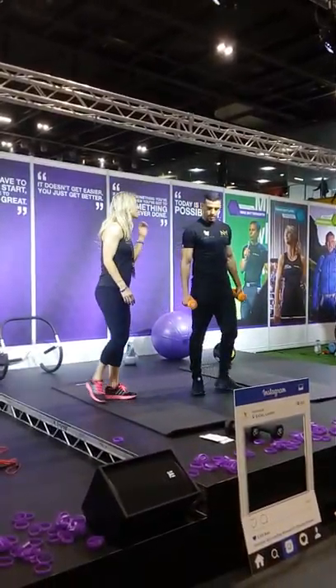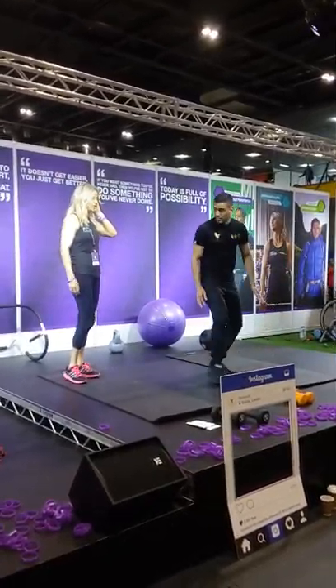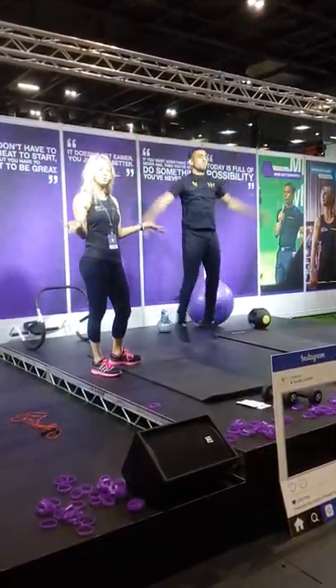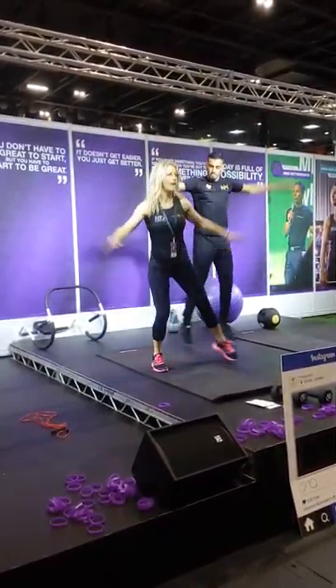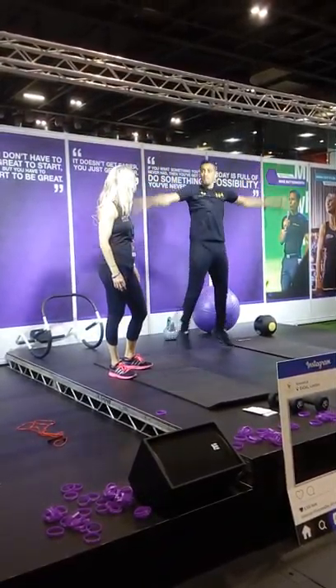Now I'm going to do some jumping jacks, which are a bit like star jumps. This is quite a hard cardio move for some people starting out. So if you find it a little bit hard, you can simply do the stepping action where you're not actually jumping — keeping it low impact.